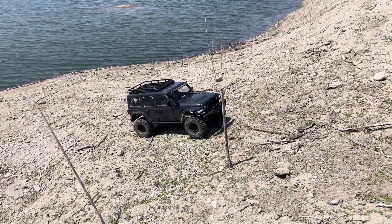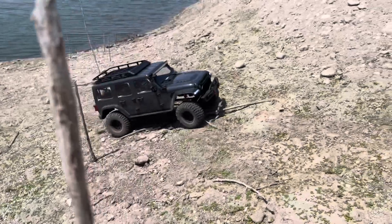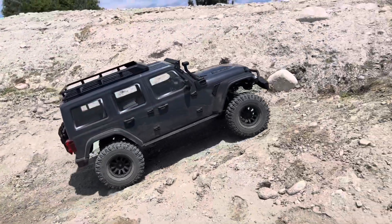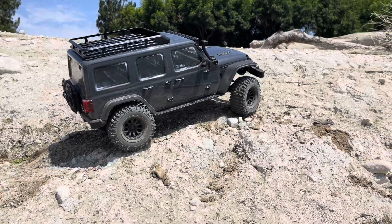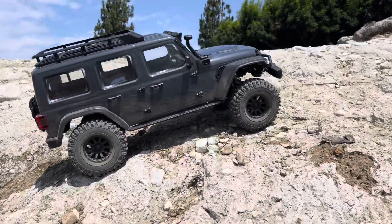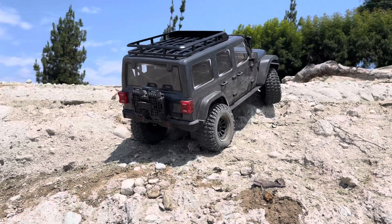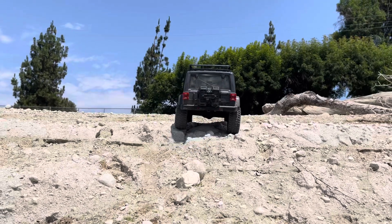Same drive mode — all-wheel drive, open diffs. Let's see if it'll make it up here. I'll be really impressed if it does. I better catch it if it falls. This truck's like 16 pounds. Amazing, it's actually doing it.